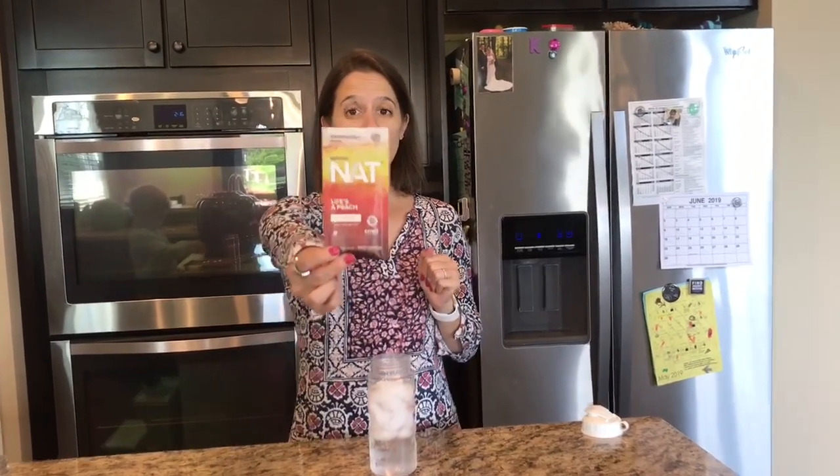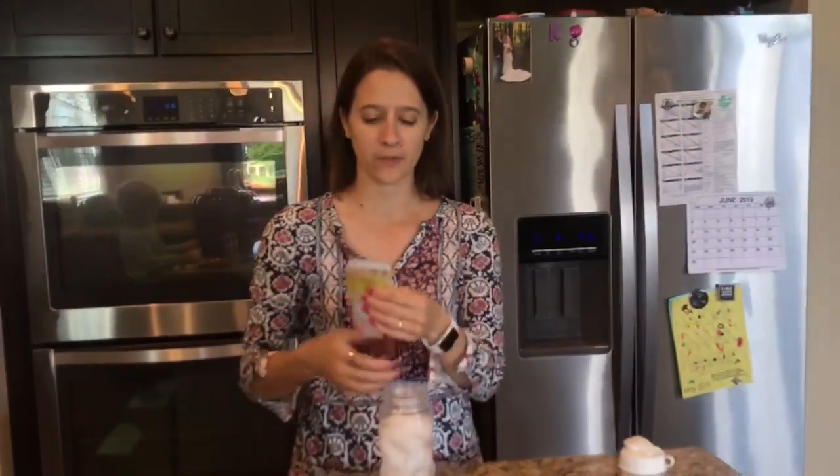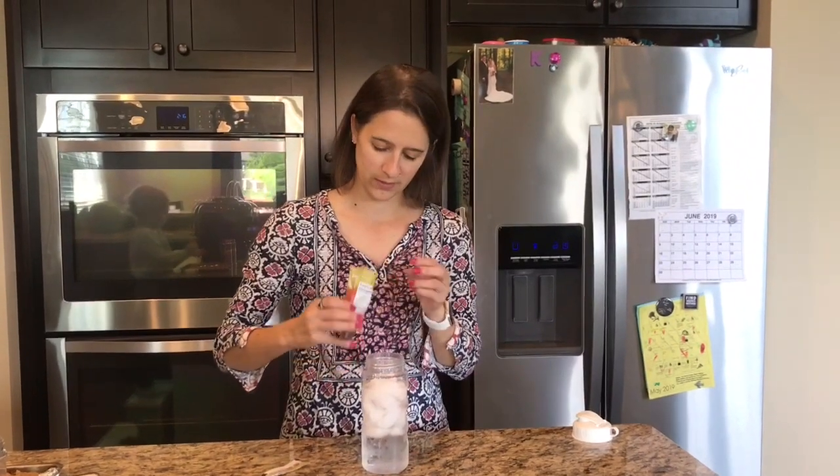So today we're gonna be trying out the new flavor here, Life's a Peach. Super excited about it. This is the caffeine version. I'm gonna mix it into about 16 to 20 ounces of water with lots of ice and shake it up. We'll see what it tastes like.